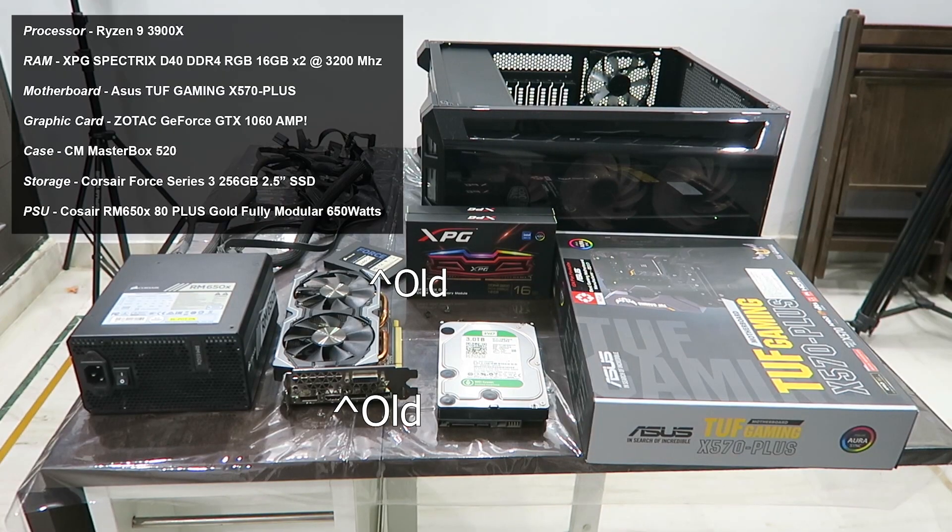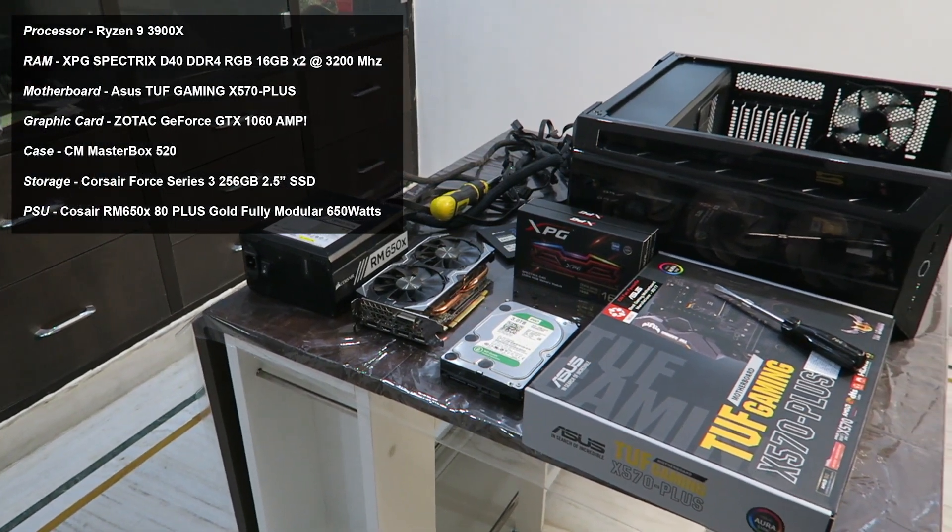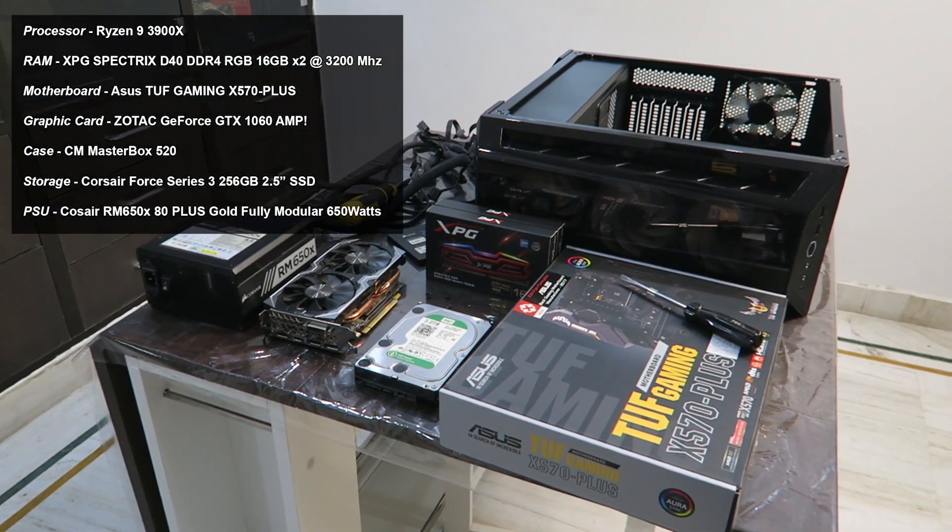Except for the graphics card, which I later upgraded to a 2070 Super — the review link is in the description — everything else is the same as what I currently own and work on. I will also post Amazon links in the description; you can buy from those to support the channel if you're feeling the supportive kind.